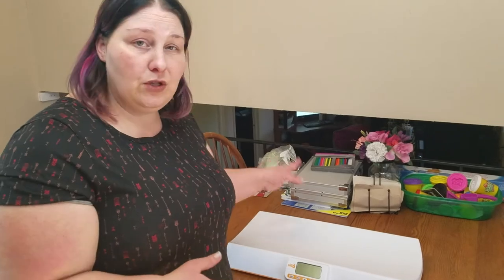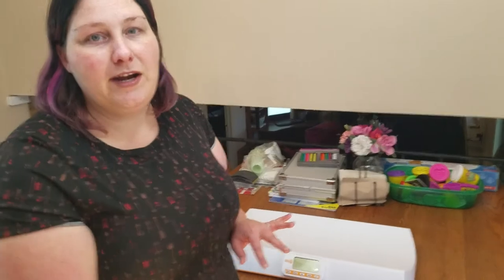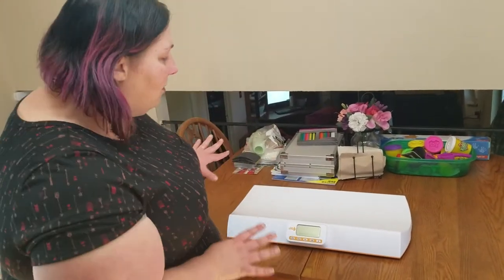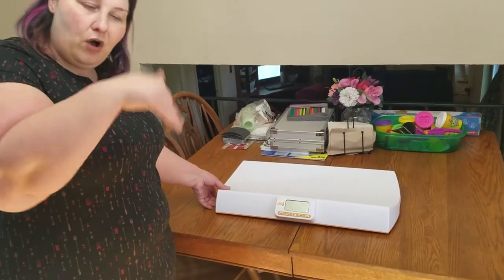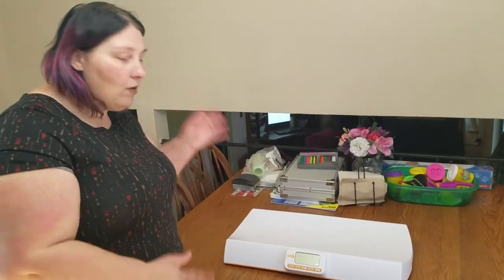I only do videos very rarely, but I was very impressed with this particular item and how easy it was to use when you've got a cooperating baby. This is the EatSmart baby scale — I've got pictures and all the links below on where to get it. If you have any questions, you guys know how to get ahold of me. Thank you!